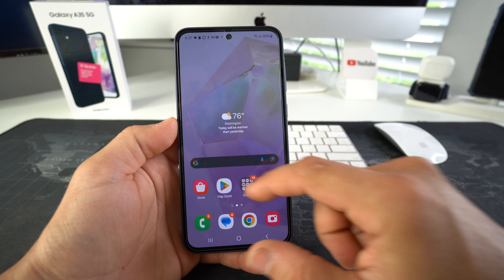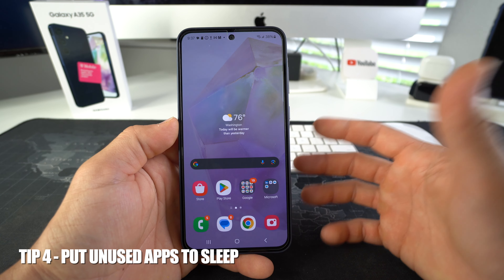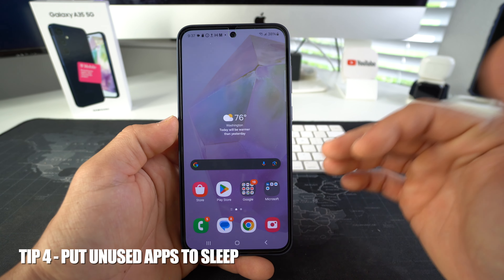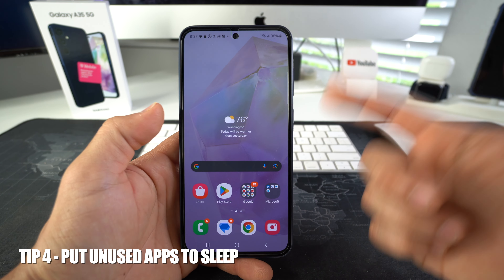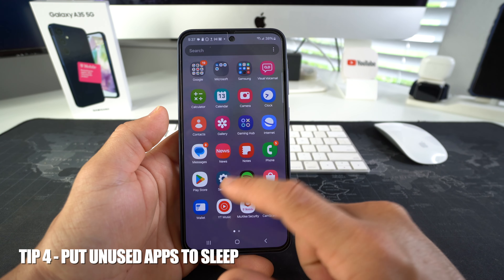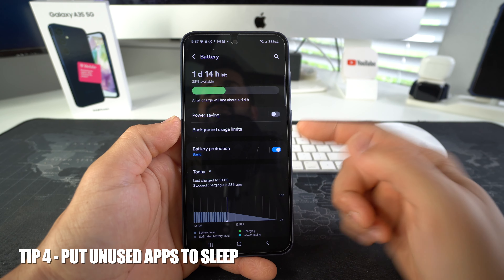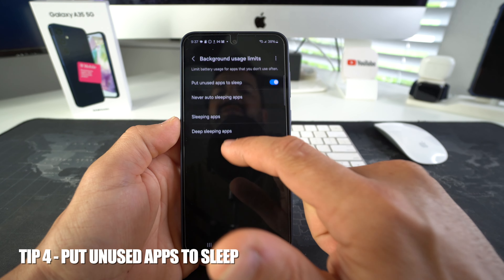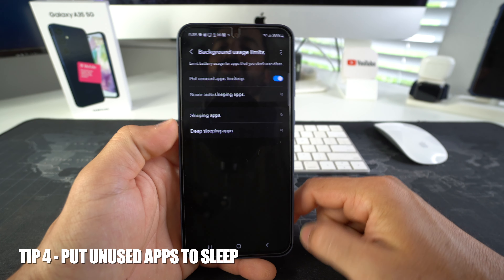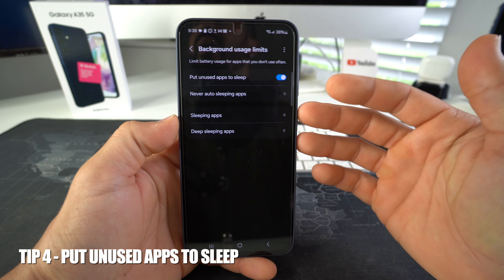Number four is so that you can put rarely used apps to sleep. Apps that you don't really use that much — you want to limit their background usage because background usage on apps uses the memory of your phone and drains your battery even faster. Go to Settings, scroll down to Battery, and here in Battery you're going to see background usage limits. Enable 'put unused apps to sleep' and this will make sure that apps you're not using are not running in the background.